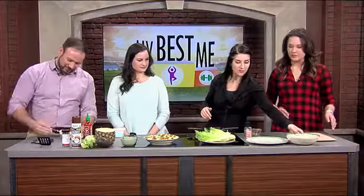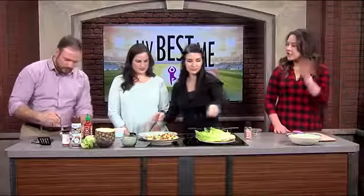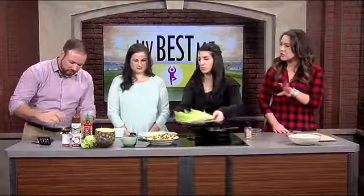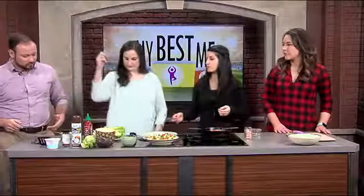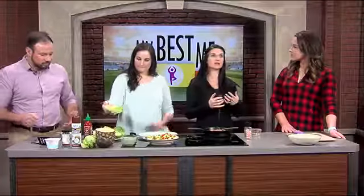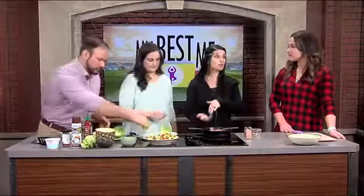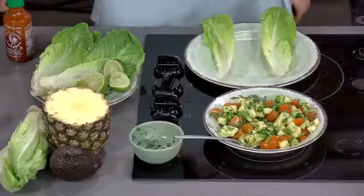We're going to put your little taco together — I'm going to let you guys do that. You can do sriracha to taste. If you want more or less, that's totally fine. A tablespoon for a cup is a really good ratio where you're going to get the flavor but it's not going to light your mouth on fire. So if you wanted to add more and have it be more spicy, by all means — but some people can't do spicy.